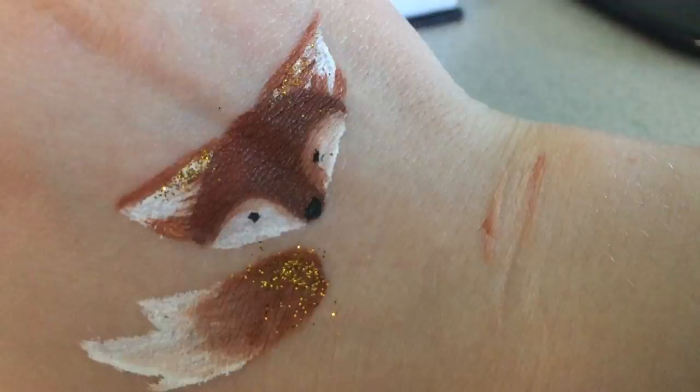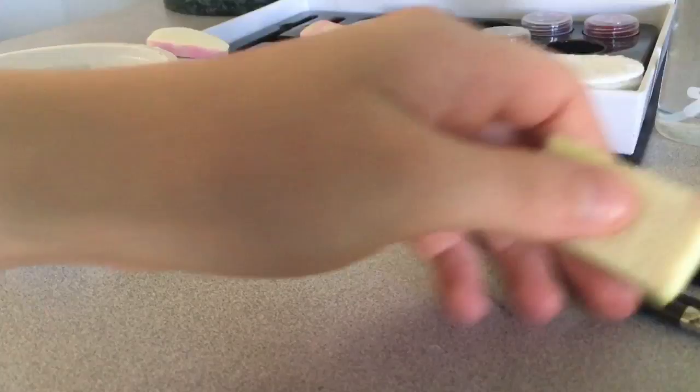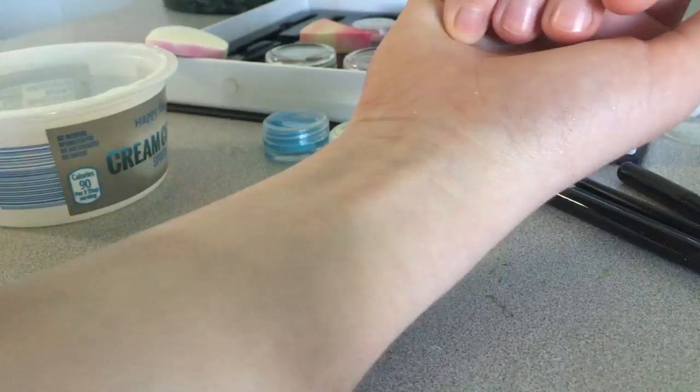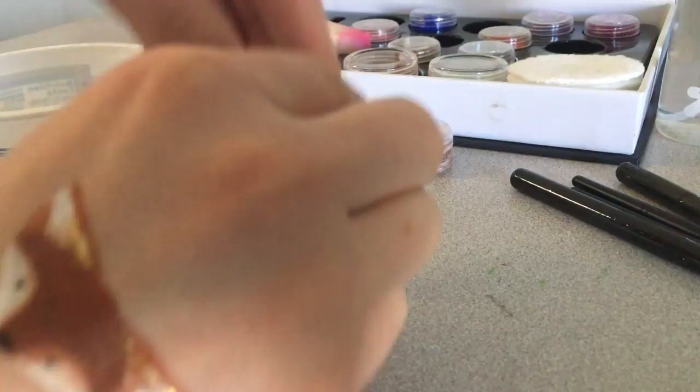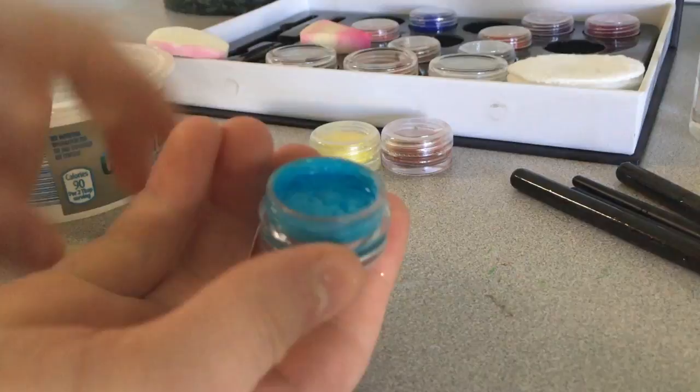All right, so for this project I did get myself some water, so this is what the container is doing — it's holding my water for my sponge and my brushes that I just washed. I have my fox here, and now to do my little sunflower on this arm. I'm actually going to use the green too. We're going to do a background sky with the blue here.